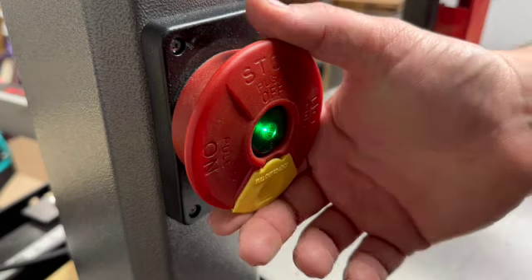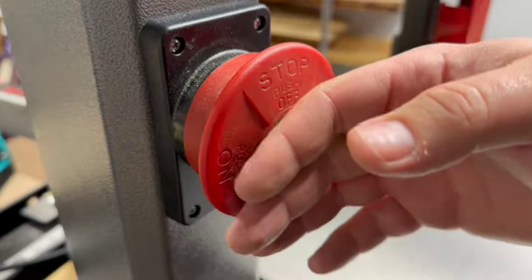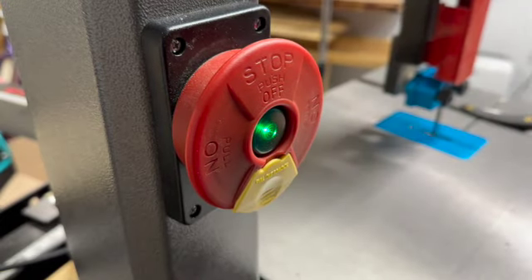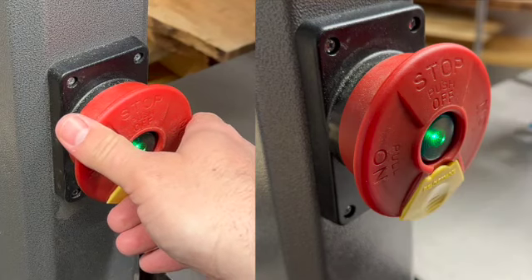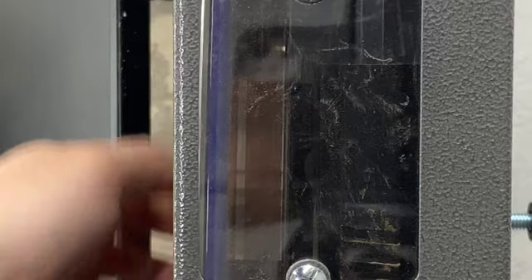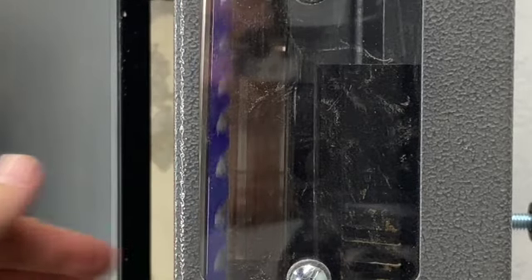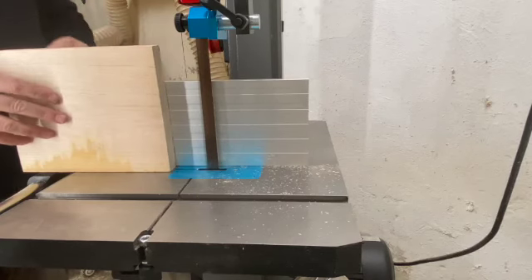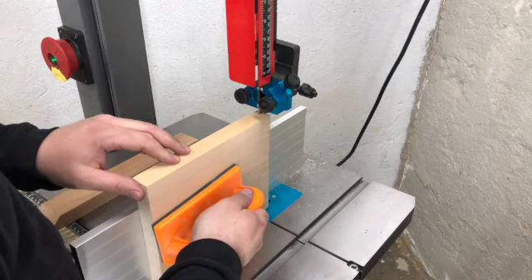Okay, now for the real test. Perfect — started up perfectly. That's exactly what I wanted. Now you can see a huge difference between the way it started up the first time and the way it started up the second time. Moving from 110 to 220 doesn't increase the power of your saw — it only increases how quickly it starts and reduces the amount of amperage needed to make it work. So check that out: I can run my dust collector and start my bandsaw without the lights dimming.